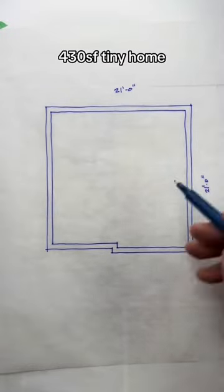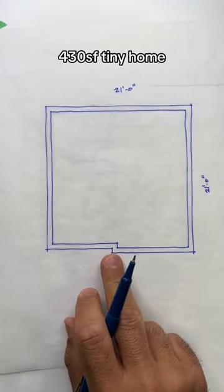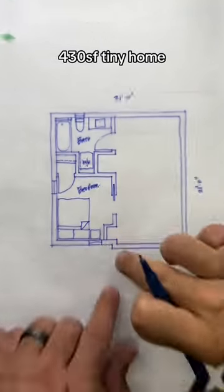Want to see how I designed this super cool tiny home? Watch this — 21 feet by 21 feet with this little jog here, and that's important. I'll show you why later. Let's get to the layout.